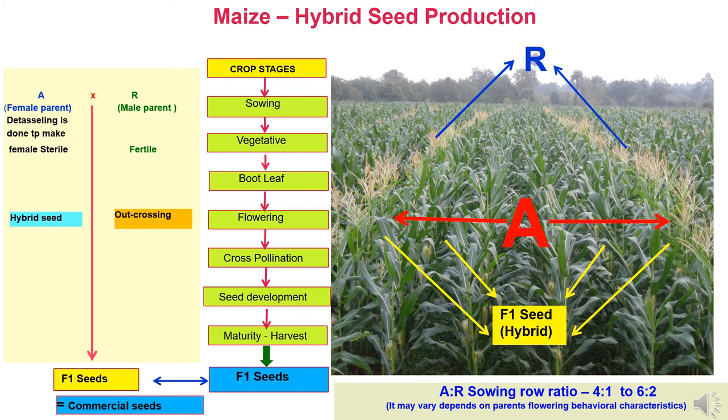In corn hybrid seed production, there are different stages starting from sowing, then vegetative stage, bootleaf stage, flowering stage, cross pollination stage, seed development, maturity and harvest. Whatever seeds are produced after harvesting of the A line, they will be F1 hybrid seeds used for commercial cultivation.